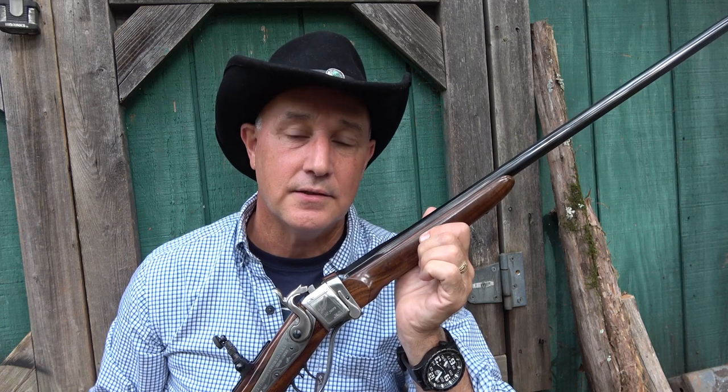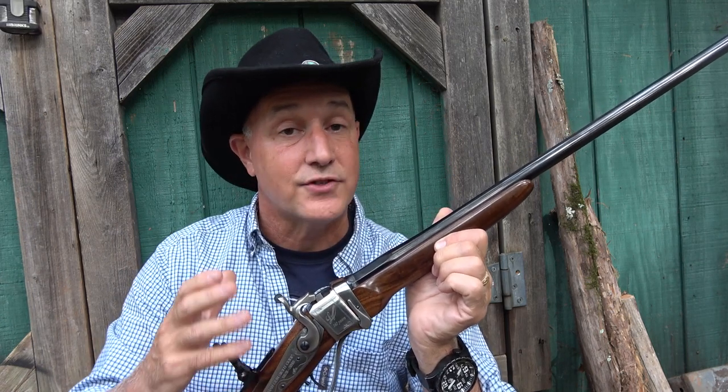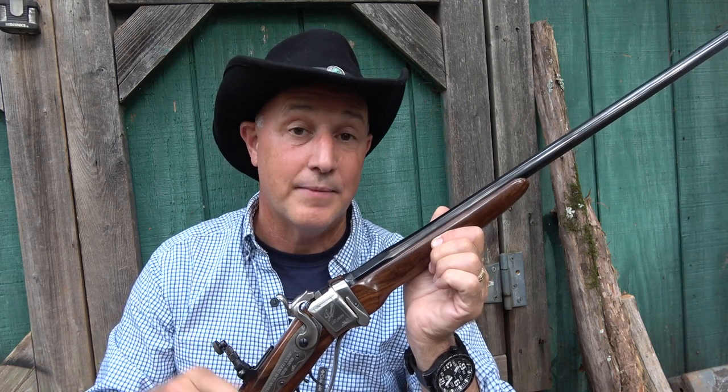William Lyman produced his first tang sight in 1878. One of the things they've done over the past few years is bring out some Sharps replica carbines and rifles, typically in .45-70, but to celebrate their 140th year, they're introducing their lightweight .30-30 Sharps carbine.